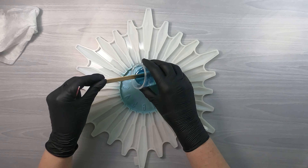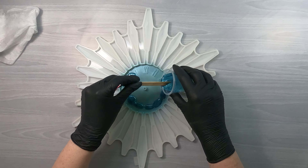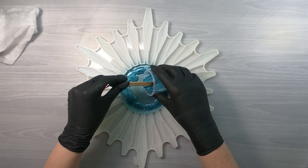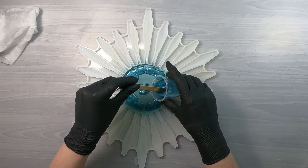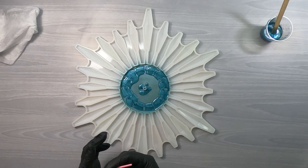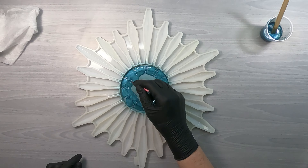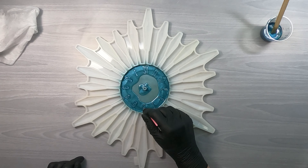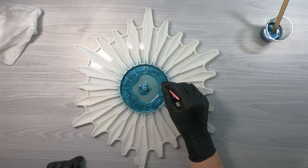First I pour a small amount over the detailed areas, which in this case are the numbers and around the center. Then I'm taking a micro swab and incredibly gently going around to be sure that the resin got into the inside of the zeros and little areas like that, but I don't want to scratch the mica that I've already put down on the mold itself.